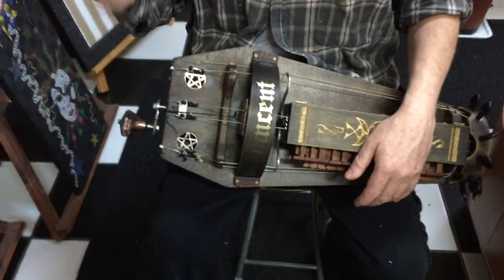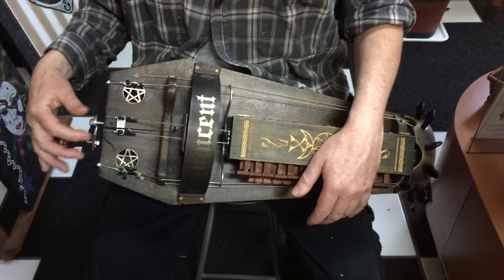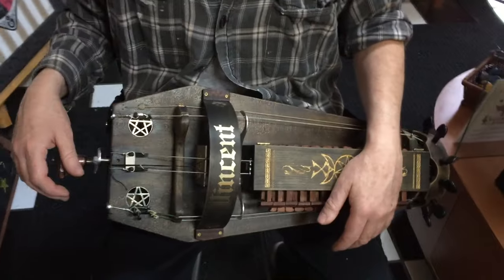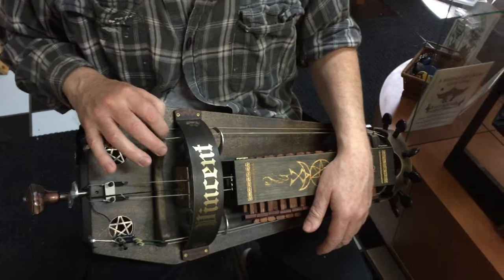After quite some time, David has completed Vincent, our hurdy-gurdy. We're going to get a fellow in town named Mario to take a look at it because he knows about these instruments. So David's going to show you the different aspects of this instrument.